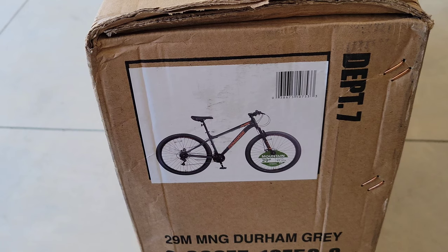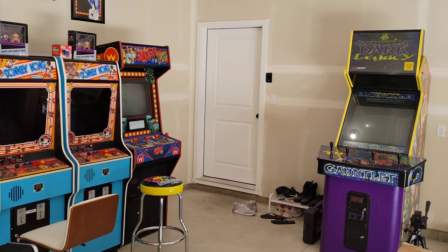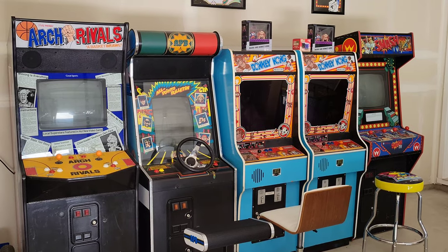When I was a kid, Mongoose was like the coolest brand around, so it's always been a really nostalgic brand for me. If you can tell, I am big time into nostalgic stuff, so if you haven't been to my channel before, please check it out — I've got all sorts of cool stuff in here.